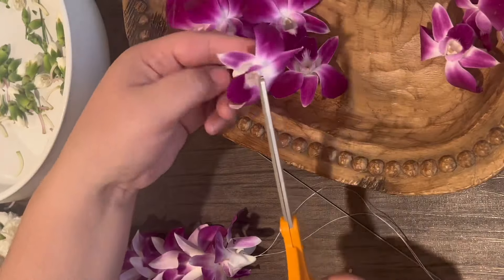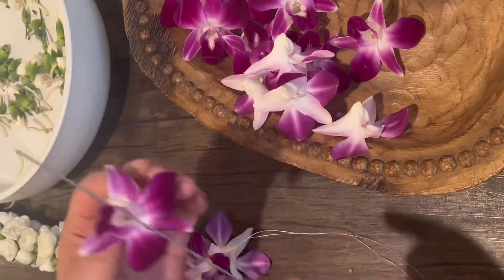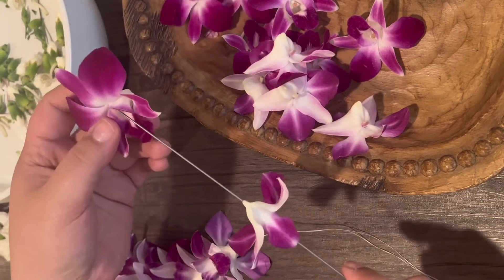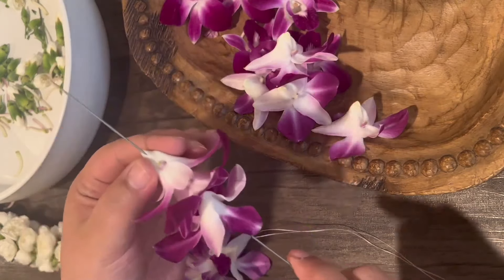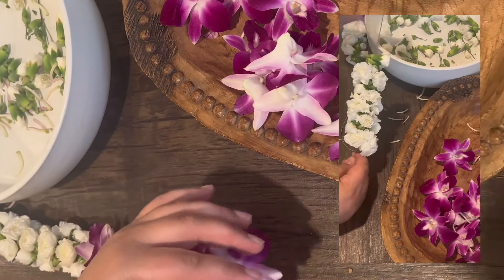I'm going to remove the stems. For a single lei, pierce from the nose through the throat. Pierce a handful of orchids and then move them down your string. Continue adding flowers until you have your desired length. For this lei, I'm going to mix in some mini carnations so that I can save a couple orchids and make a matching lei po'o.